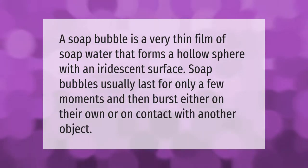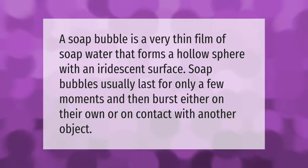A soap bubble is a very thin film of soapy water that forms a hollow sphere with an iridescent surface. Soap bubbles usually last for only a few moments and then burst either on their own or on contact with another object.